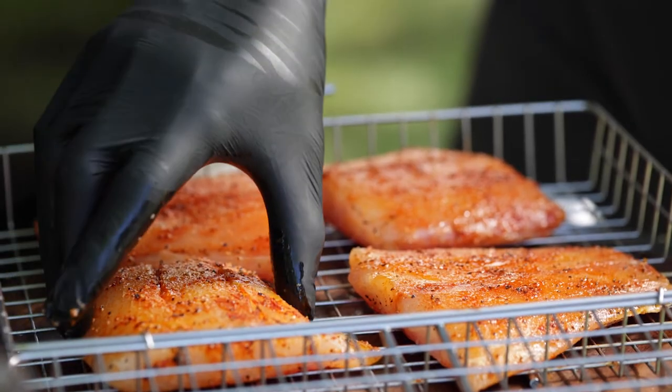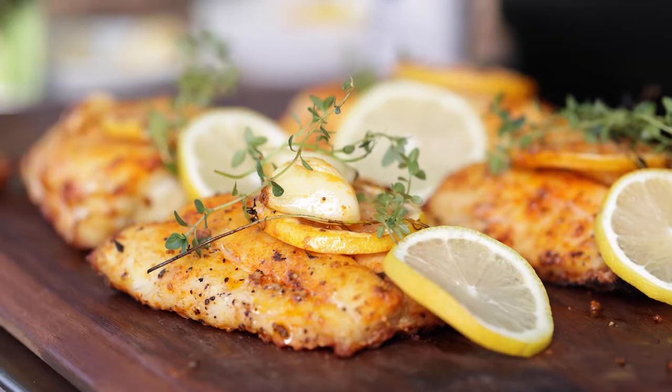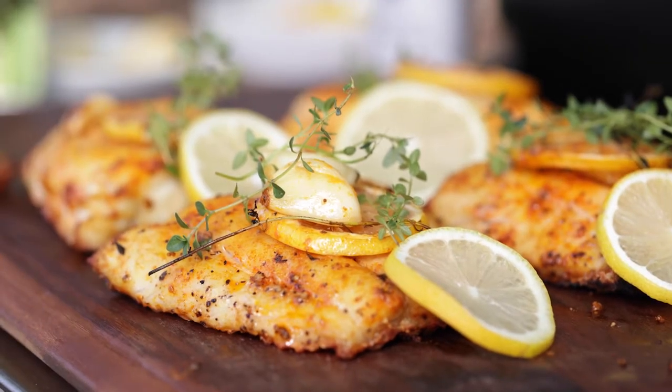I'm Chef David Rose, and if you're watching this video, you probably want to learn how to grill fish. Today, I'm grilling the Omaha Steaks Red Snapper. It's really, really easy to perfect. Let me show you how.